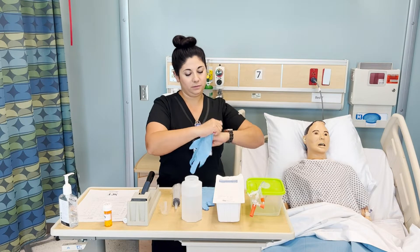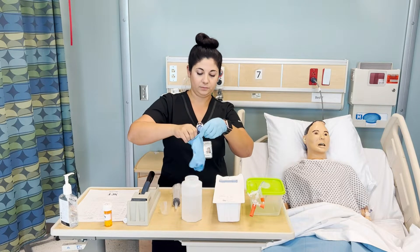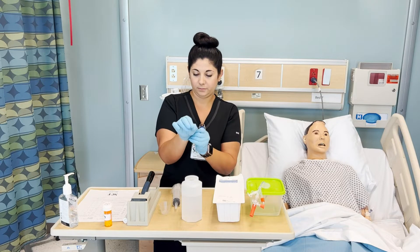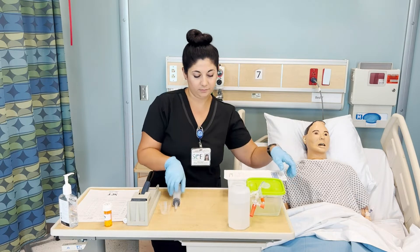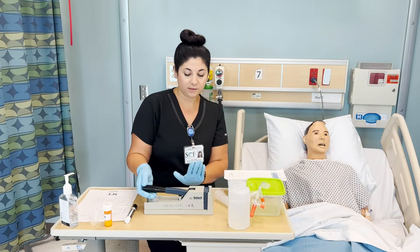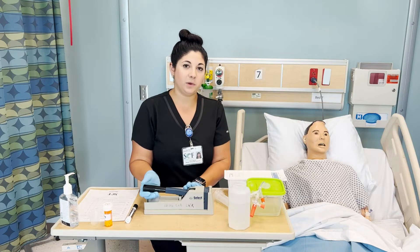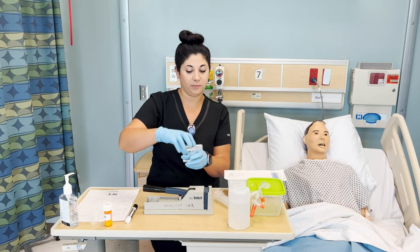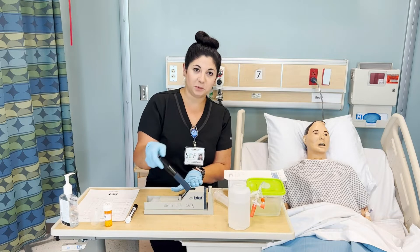I'm going to put gloves on. And we will crush our medication. This is one option for a medication crusher — there are a lot of them. Some hospitals now have individual crushing mechanisms where you just twist it onto or into a capsule area. This is an old school one, but this is what you'll use here.